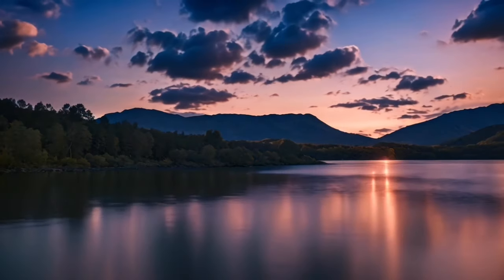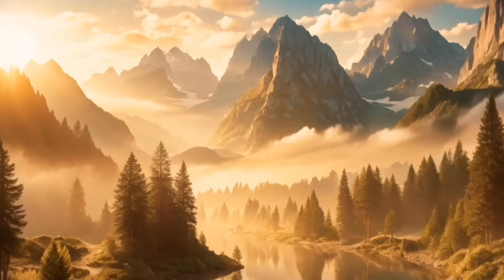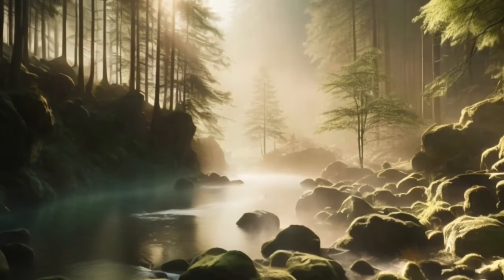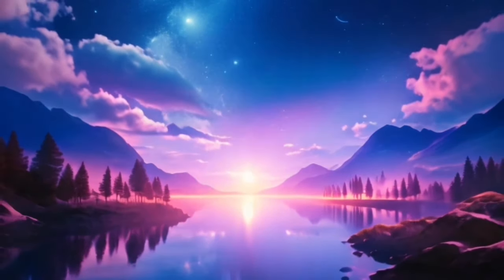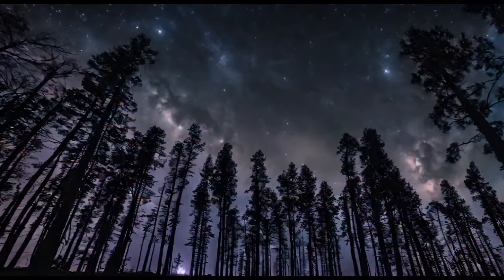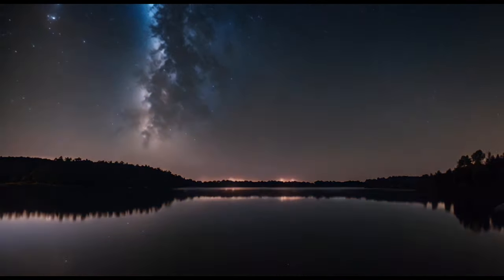Allow this warm light to move down to your cheeks, jaw, and neck, releasing any tightness. Feel your jaw unclench and your neck muscles soften. Let this wave of relaxation flow down your shoulders, releasing any tension you may be holding there. Allow your shoulders to drop away from your ears as they become completely relaxed.